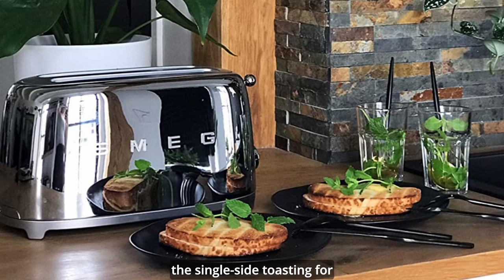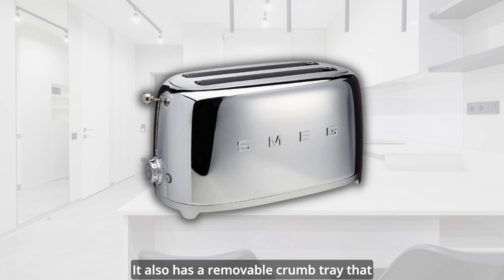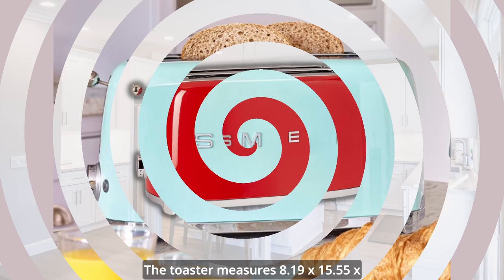The Smeg 4 Slice Toaster TSF2 delivers good results for most types of bread, with even browning and crispiness. It also has a removable crumb tray that makes cleaning easy, and an anti-slip base that keeps it stable on your countertop. The cord can be stored underneath the toaster when not in use. The toaster measures 8.19 x 15.55 x 8.46 inches and weighs 7.5 pounds.